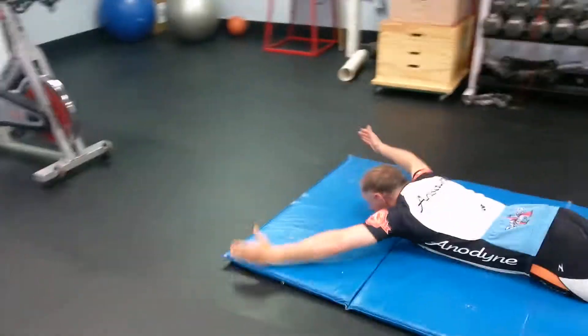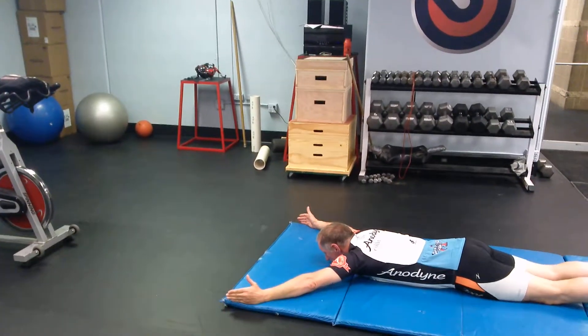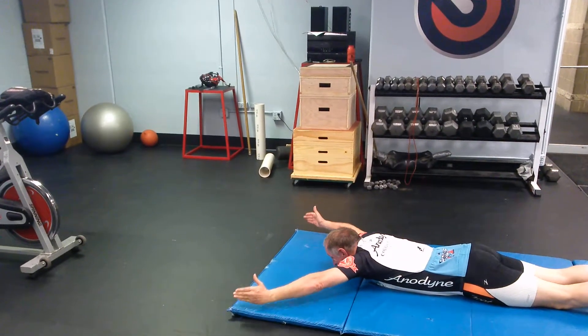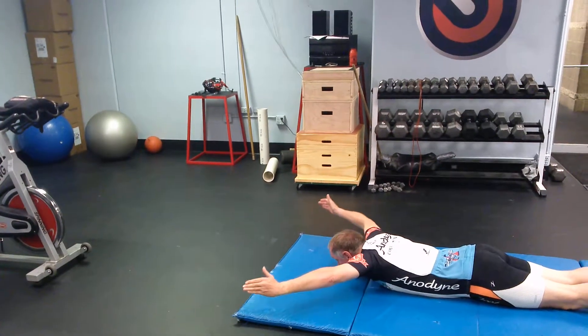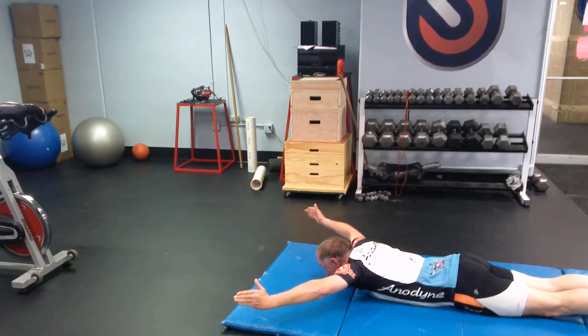Last one is going to be a Y — go a little bit more Y than that. Elbows are still up and he continues to pull from his scapula. He can add a low back extension if he wants to. It's tough to isolate the scapula — it's hardest in the Y position, but that is what we're working on.